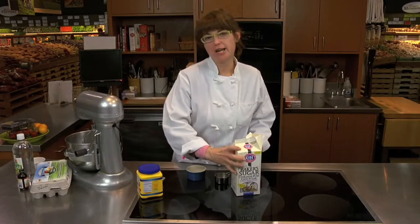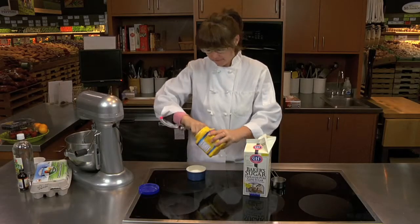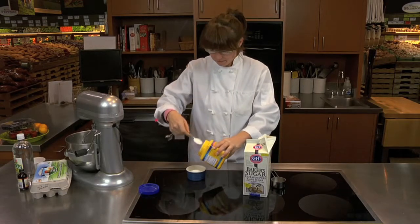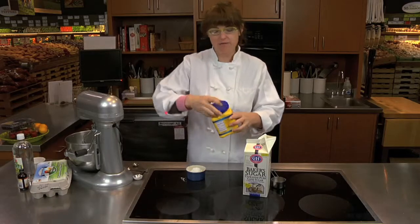First we're going to take a third of a cup of sugar and mix it with two tablespoons of cornstarch. The cool thing about this recipe is it can be made sugar-free using any of your favorite sugar substitute. You can also make super fine sugar by putting regular sugar in a food processor and pulsing a few times. You want to set this aside and reserve it for later.